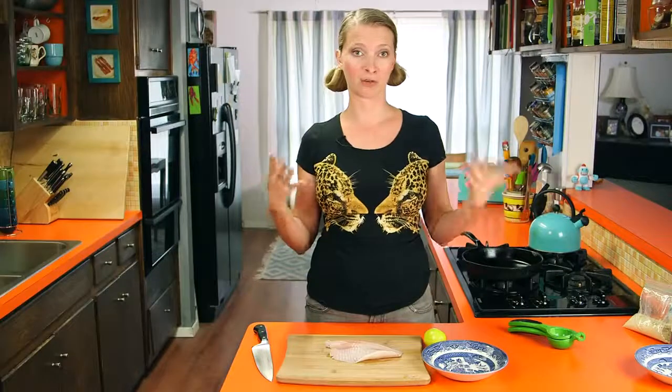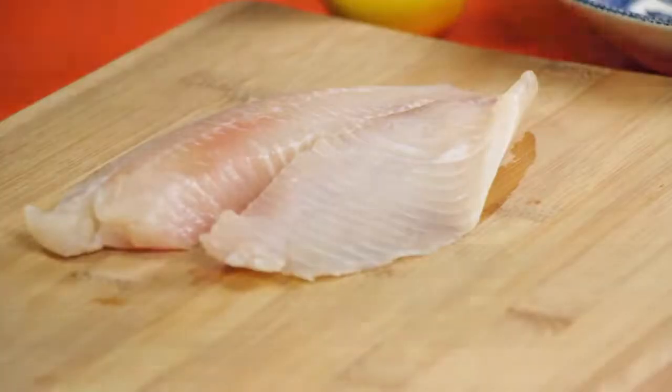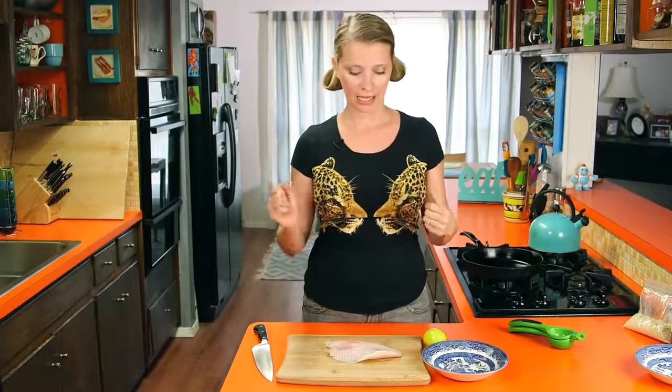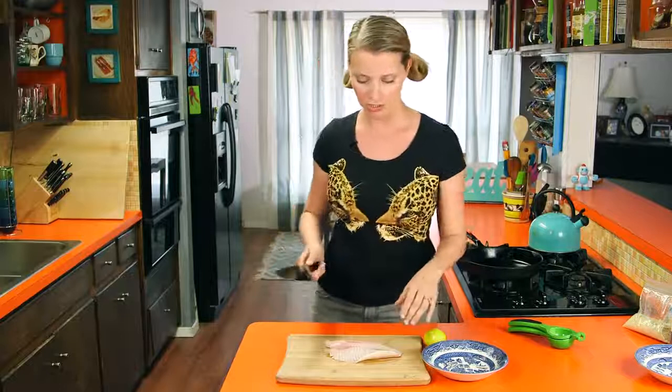Okay, to start out we're going to use some fish. I'm using tilapia — try to get as big a filet as you can. Anything sort of firm will do well, like halibut or cod. We're just going to try to cut it into square-ish shapes so that it looks a little bit like McDonald's, even though it's going to taste way better.